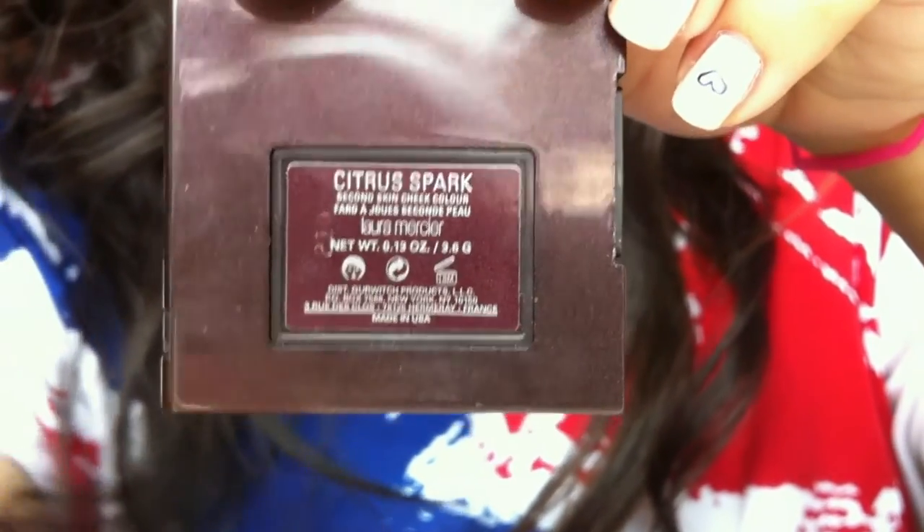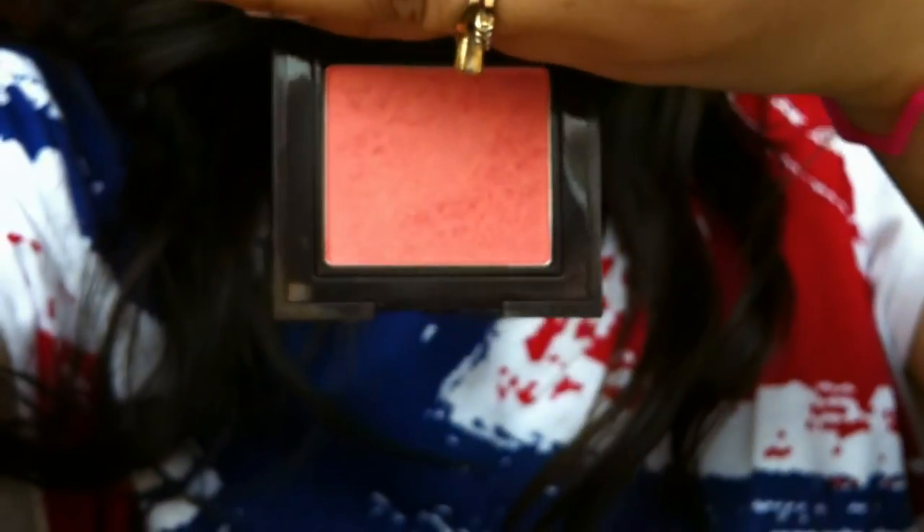Now taking my blush in Citrus Spark. I'm just putting that on the apples of my cheeks and blending it into my hairline. Blend, blend, blend.